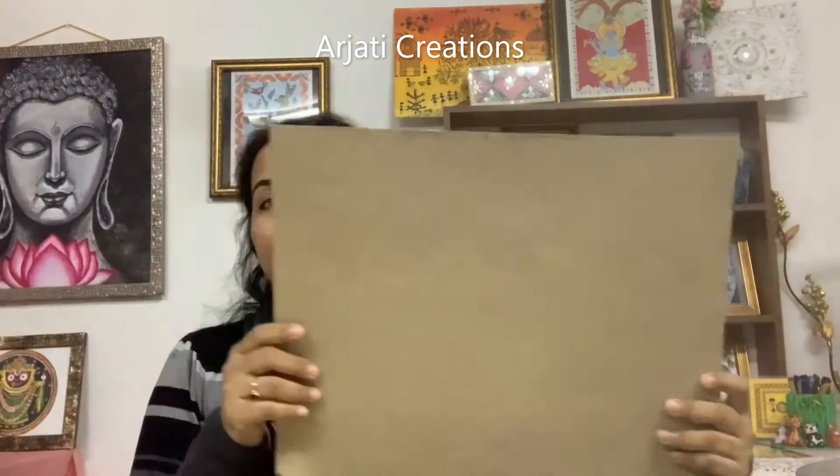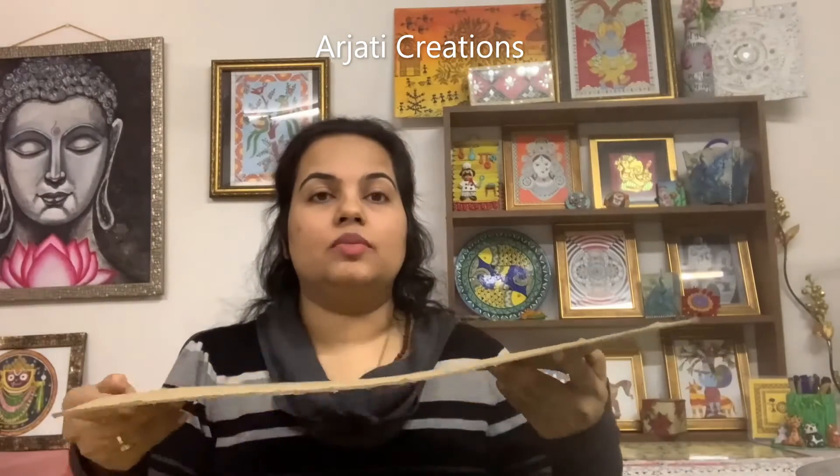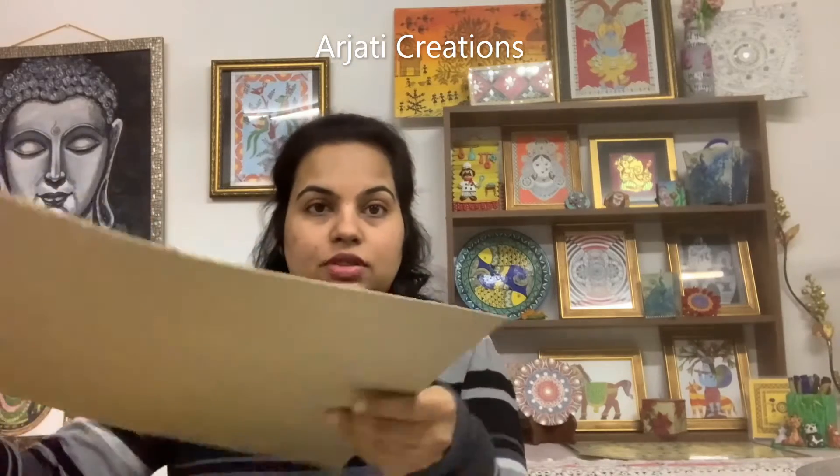First and foremost, we need a cardboard — any cardboard that you have in the house, industrial cardboard, any cardboard from any carton is fine. We will need to cut four pieces: two pieces of 20 cm by 30 cm, and two pieces of 20 cm by 3 cm.